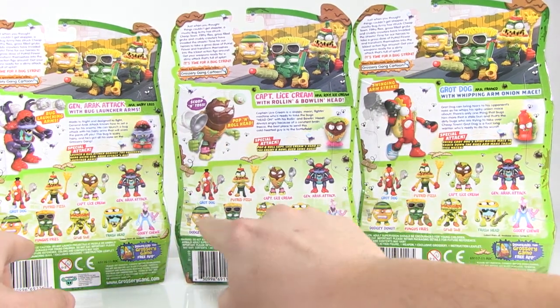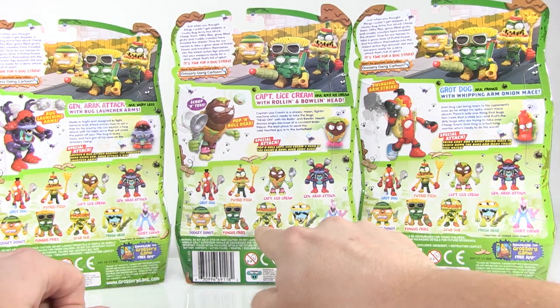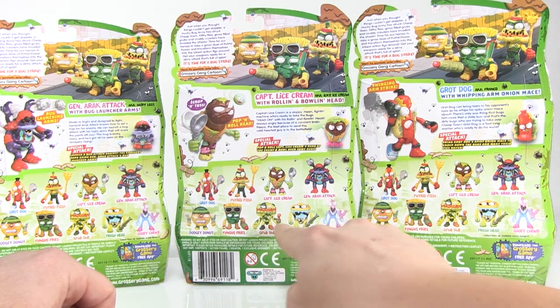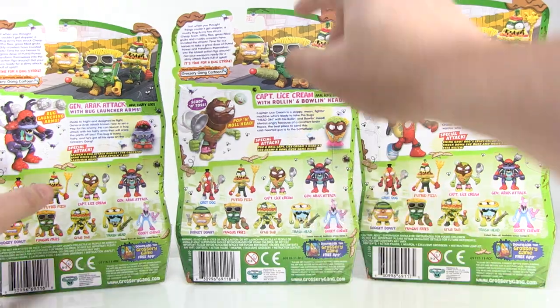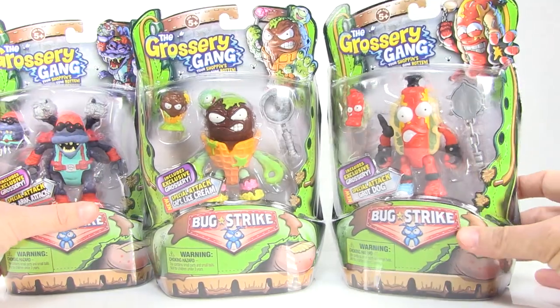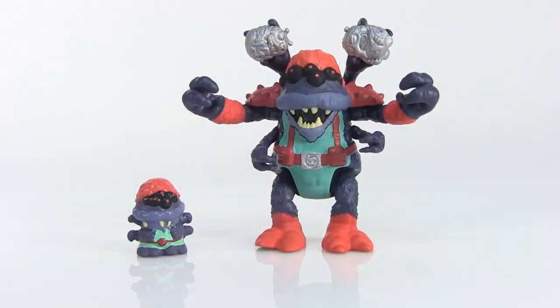Right here you can see a nice cross-sell showing all of the figures in this Bug Strike series, including these very cool glow-in-the-dark repaints of some of our main characters. We'll be taking a look at those very soon in another video, but first let's go ahead and open up these three and get a good look at them outside of the packaging.